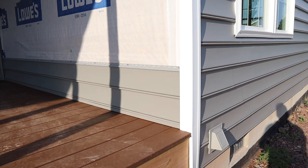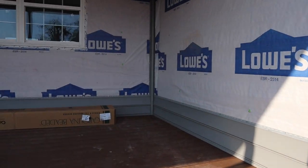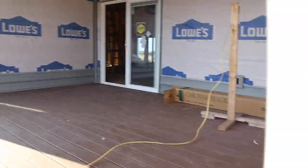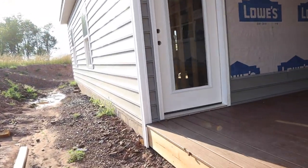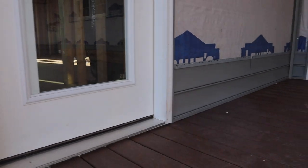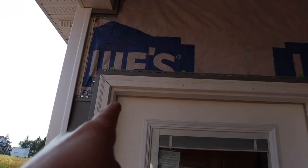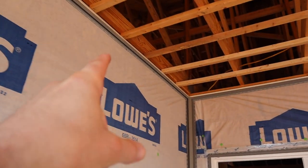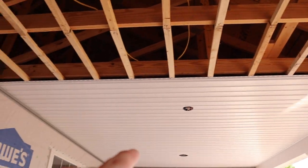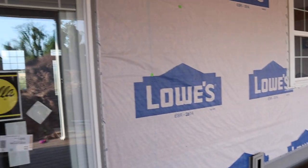Once you get your siding started you should have the same elevation from wall to wall — it runs clear around the inside of the porch and all the way around to each side. Make sure they line up at the same elevation in every corner. Before doing any siding, make sure you have J-channel around doors, J-channel around the top, and F-channel installed for the ceiling. I've already got the ceiling started and will finish that toward the end of the video.